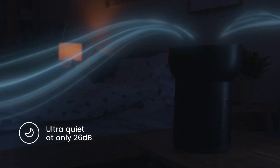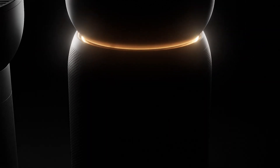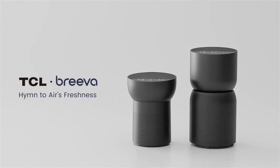Good night, sweetheart. Breva — hymn to air's freshness.